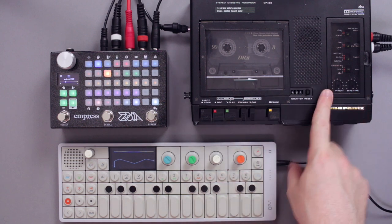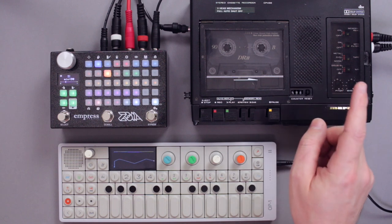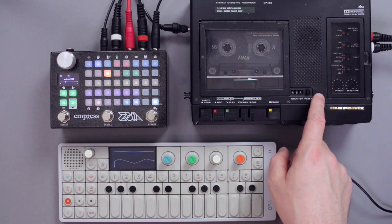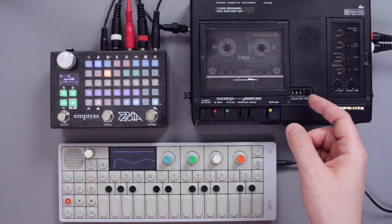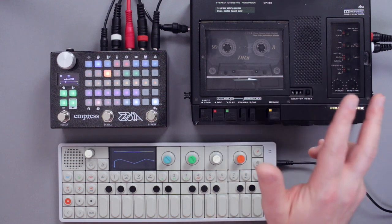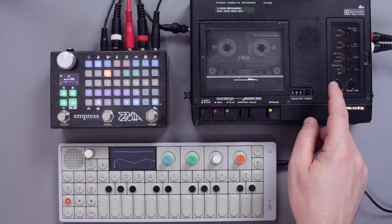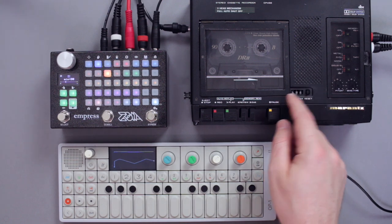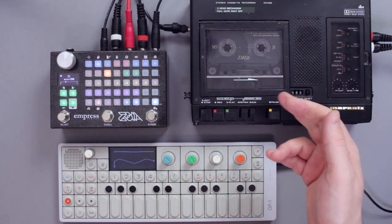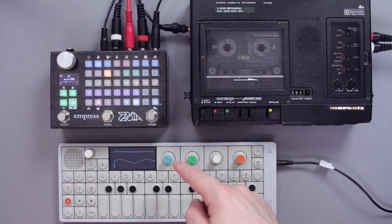What it basically does is turn a three-head tape recorder into a tape delay. It only works if you have a device like this — several manufacturers make them. It also works with many reel-to-reel recorders, so it's not limited to cassette in any way, but you need three heads. The third head enables the machine to play back the tape while it records, so you can monitor the tape right now while recording, and this is mandatory in order to make this happen.